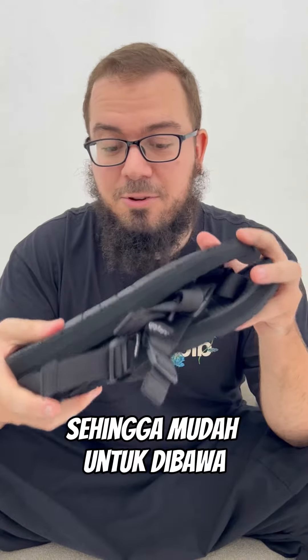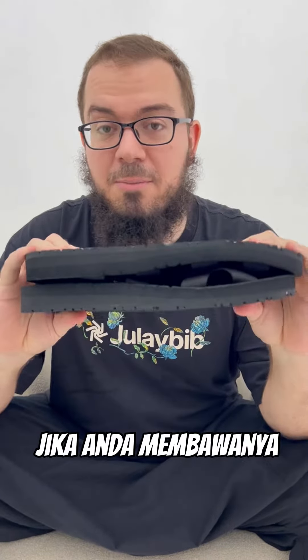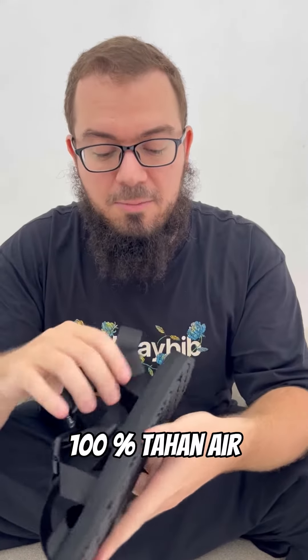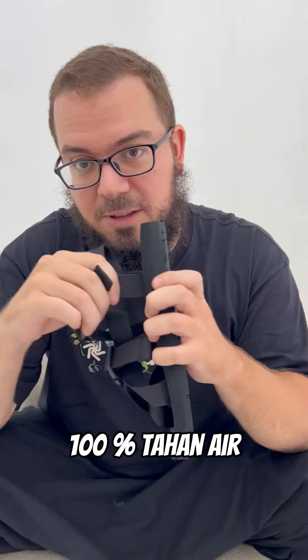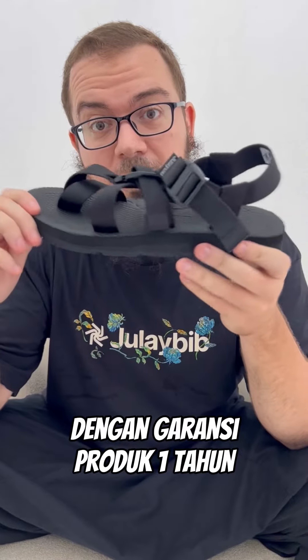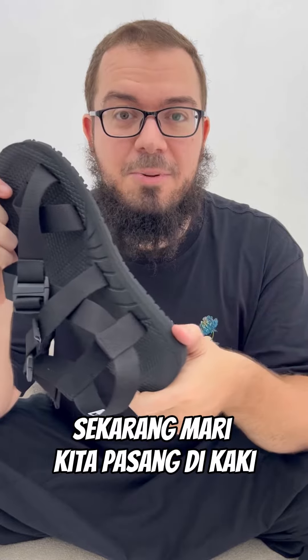They will be easy to transport if you bring them around while traveling. The structure is 100% water resistant, still always very strong, with a one-year guarantee. Now let's put it on the feet and see how it looks.